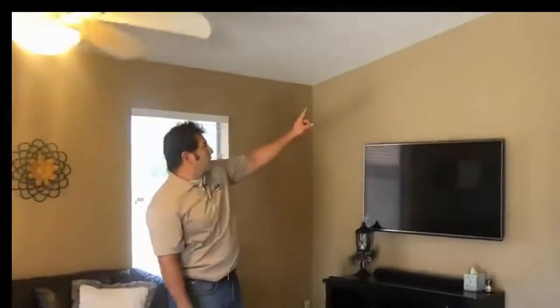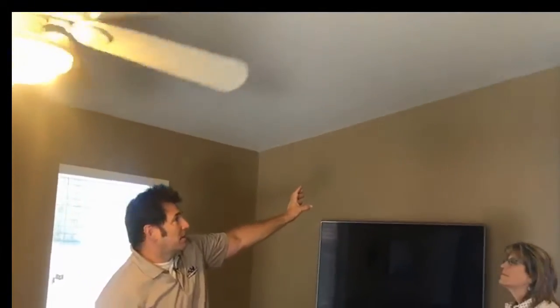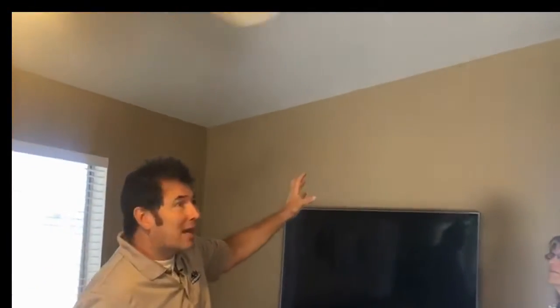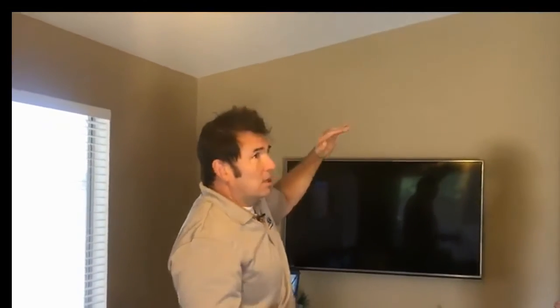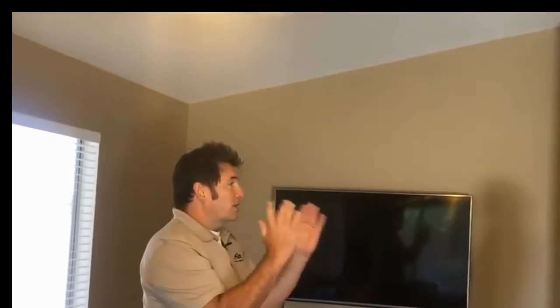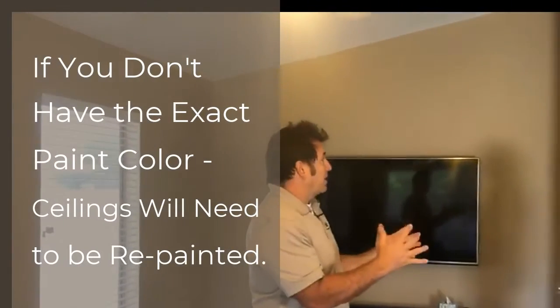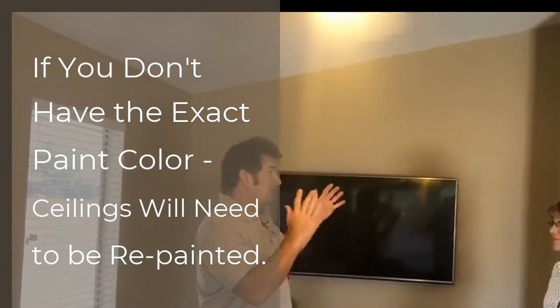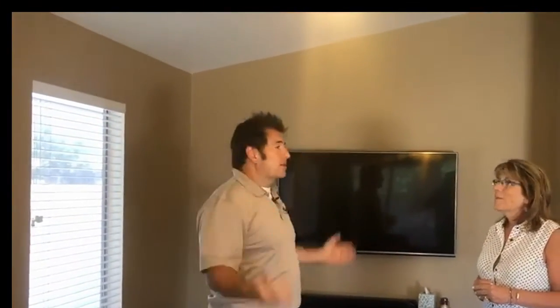There's one thing to consider when we knock this down — the owner did say she has the actual exact paint. If you don't have the exact paint and you touch up after fixing the drywall on the ceiling, you'll notice that something was there before. So you have to paint the whole ceiling. As long as you have the paint that was used, we can just touch it up. If not, while we have everything open, might as well just paint the entire ceiling. Good tip — if you ever do a project like this, don't try and patch it short circuit. You'll be glad you did the whole thing.